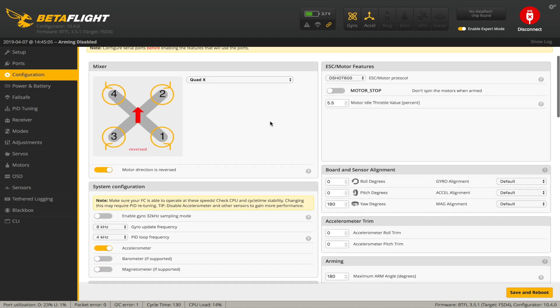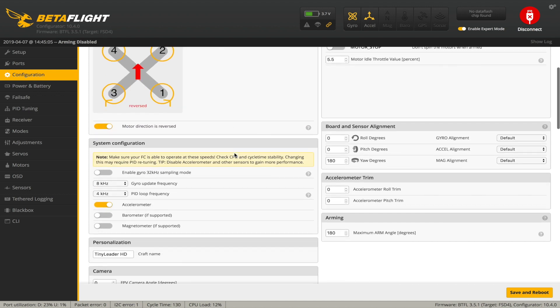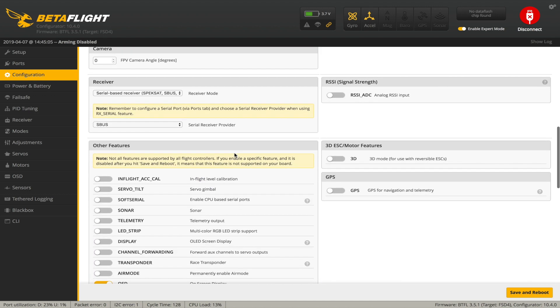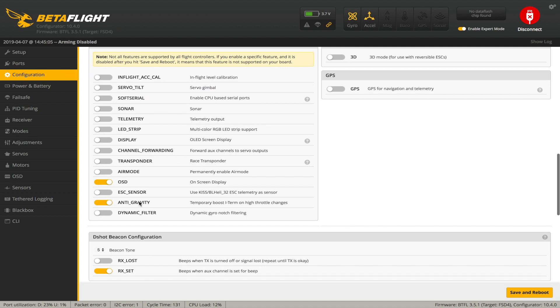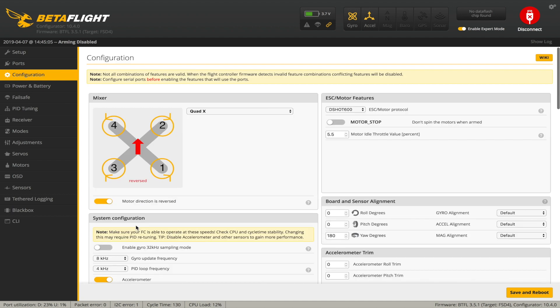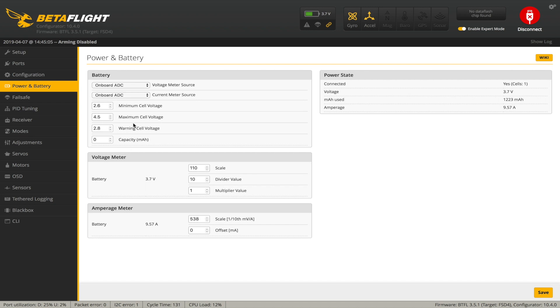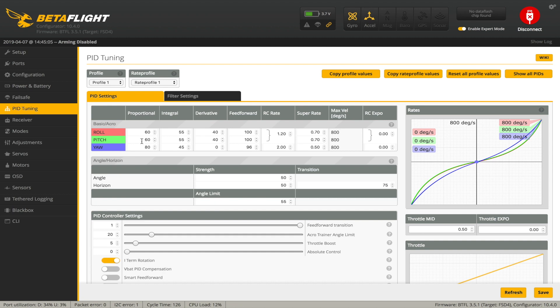Configuration is defaulting to DSHOT 600 — all good. The board is 180 degrees out from where it's supposed to be, which is fine. The receiver is configured for SBUS, we've got the OSD turned on, anti-gravity turned on, and all the buzzer configuration is set for everything. Power and battery settings are fairly standard for HV LiPos. Failsafe is set to drop — good. PID tuning I'll leave as is. The rates look a little bit low but you've got to be careful with small quads, and I like to have lots of expo so we'll change that.